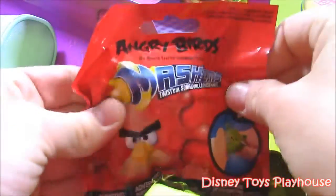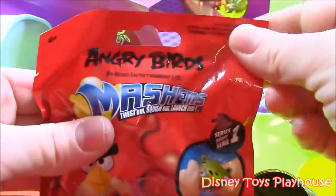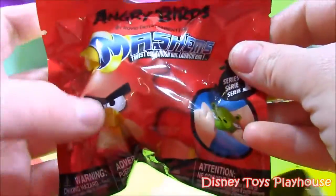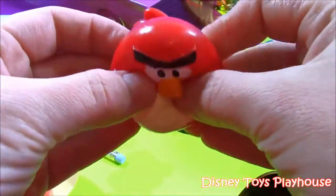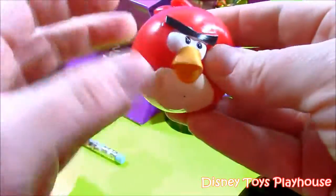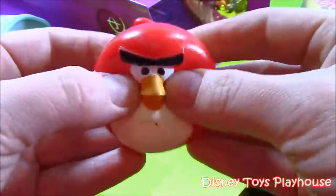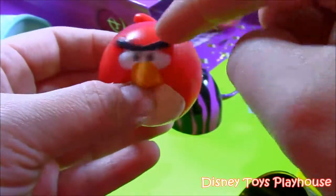Moving on — it's an Angry Bird Mashem. Twist 'em, squish 'em, launch 'em. This is like a little surprise pack, Series 1 for Angry Birds. Let's open it up. I got the little red squishy guy from Angry Birds — I think he's the main character. It's kind of filled with water or jelly. You can squish it, change his shape. He's got that one little unibrow there — he's so cute.